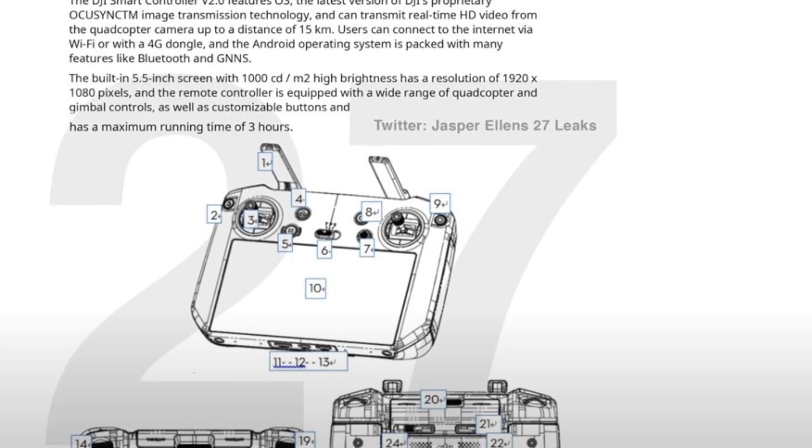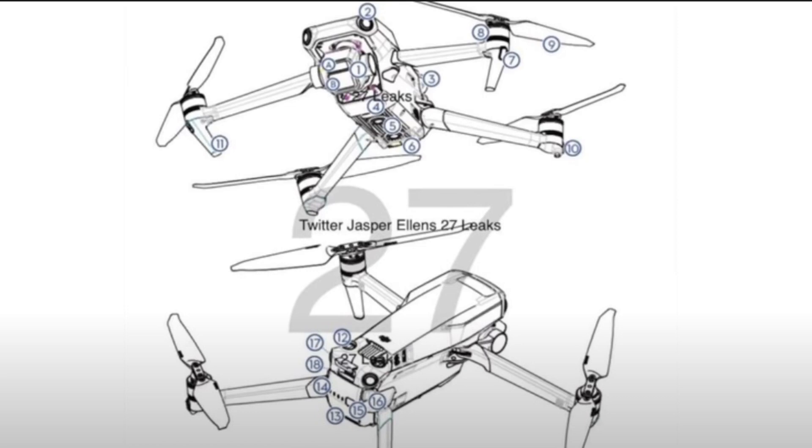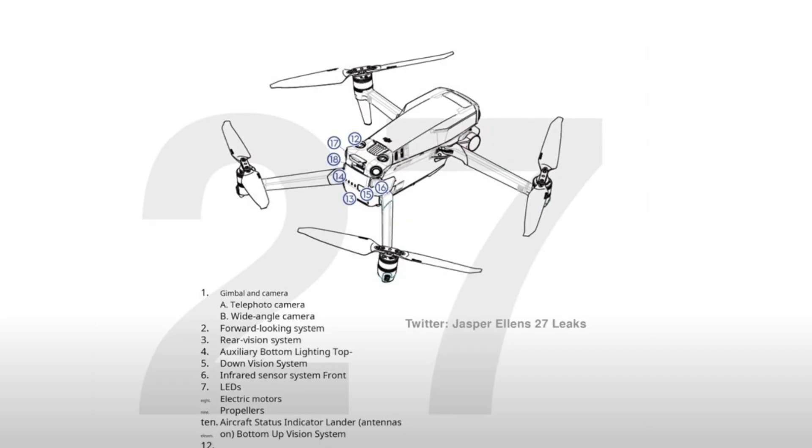The third version will be the Cine Premium version by DJI. That will come with everything mentioned in the other two versions, plus the new smart controller version 2 — the one with the screen where you don't need a mobile phone. It will also have OcuSync 3, and it's rumoured to have 1TB of storage on the drone, so you don't have to worry about a micro SD card. Hopefully it'll be USB-C for high-speed transfer to your computer. It will also have ActiveTrack and all the other quick shots that come with DJI products.